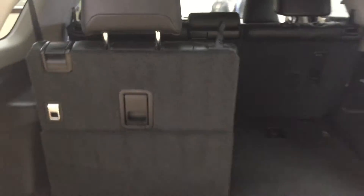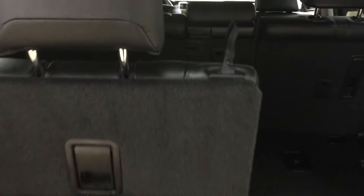Your third-row seating is split 50/50, so depending on your needs you can have one side up or both up. To fold them up, all you have to do is pull on this piece here and then pull it up. The headrests are located right behind you, and once the headrests are placed, if you need to fold the seat back down into the floor, just pull on this piece, fold the headrest down, and it'll fold back into the floor for you.